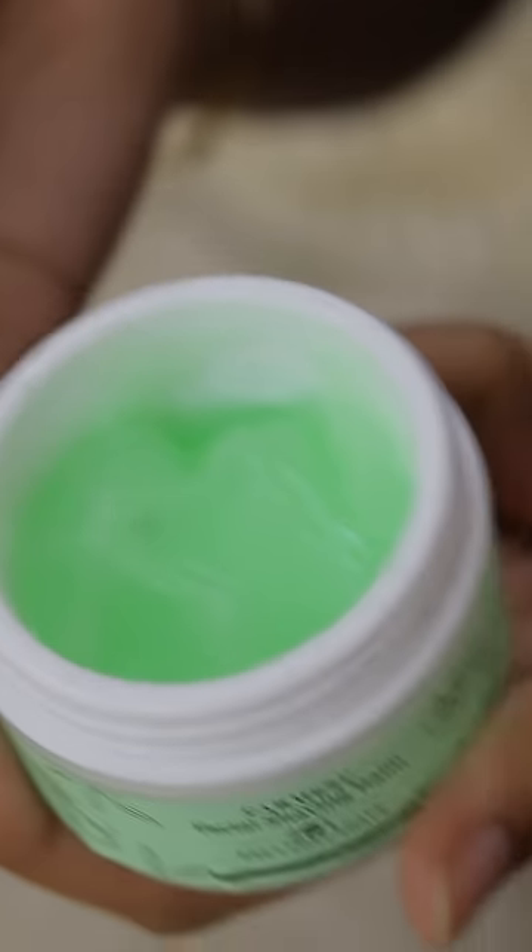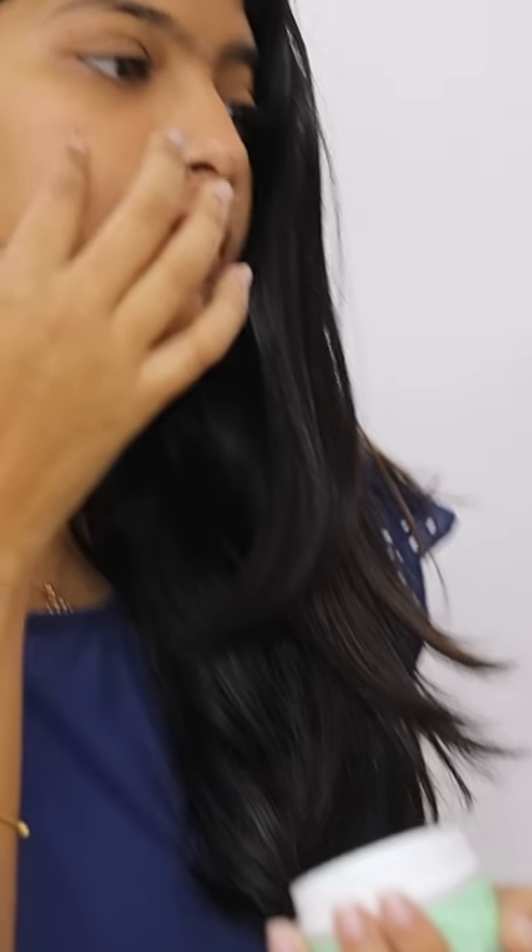I'm using Carmese Facial Shaving Balm. This is a cucumber, aloe vera, and neem goodness. This is 100% alcohol free.